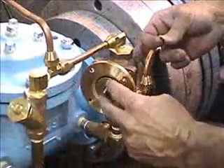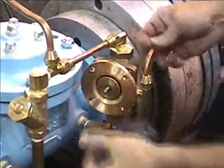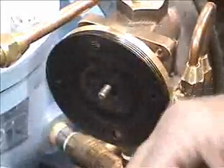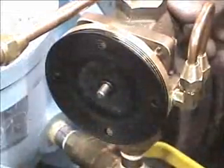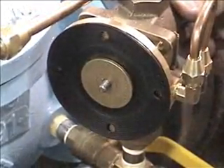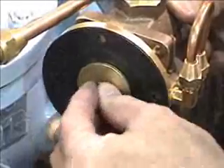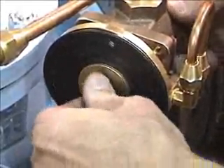Put a diaphragm plate on the stem. Put a new O-ring from the kit onto the stem. Put the diaphragm on. Put another O-ring on the stem. Put the second diaphragm plate back. Put the lock washer on. Put the jam nut on. And you're ready to tighten the unit.